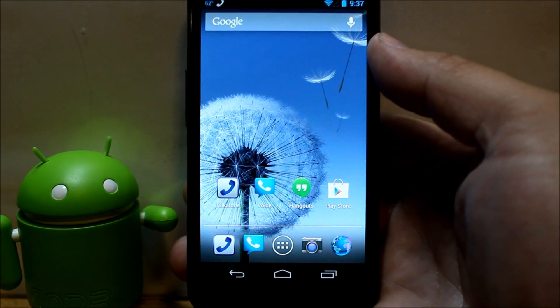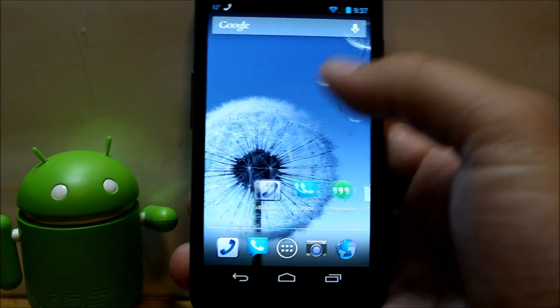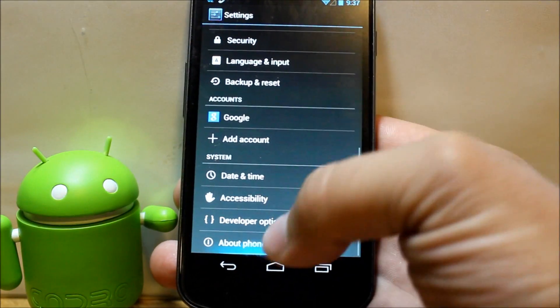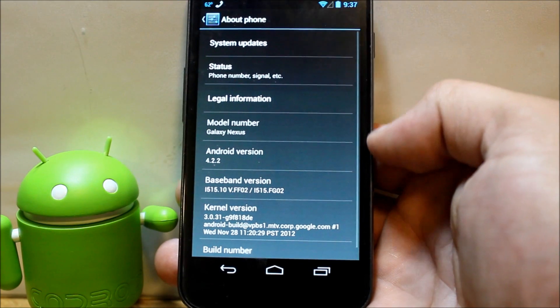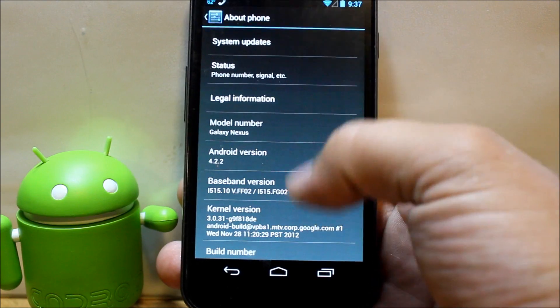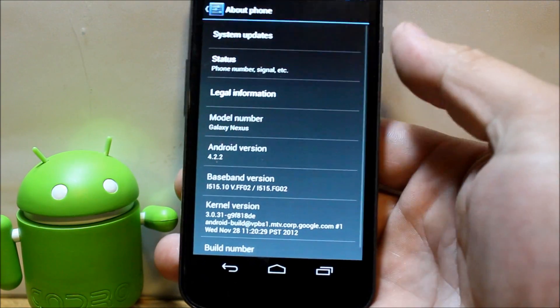Today's video is about the Galaxy Nexus Verizon Edition. Going to 'About Phone,' you can see it's currently running Android version 4.2.2 on build number JDQ39.